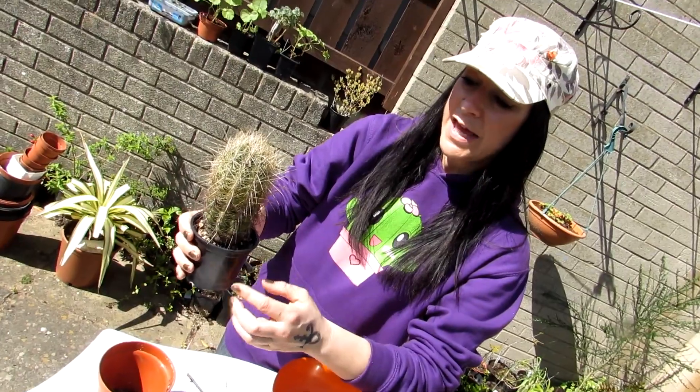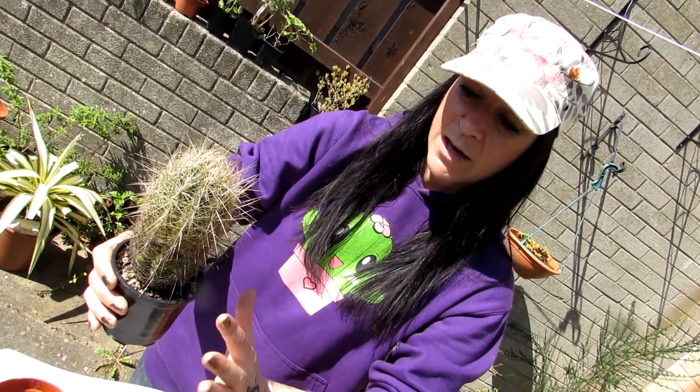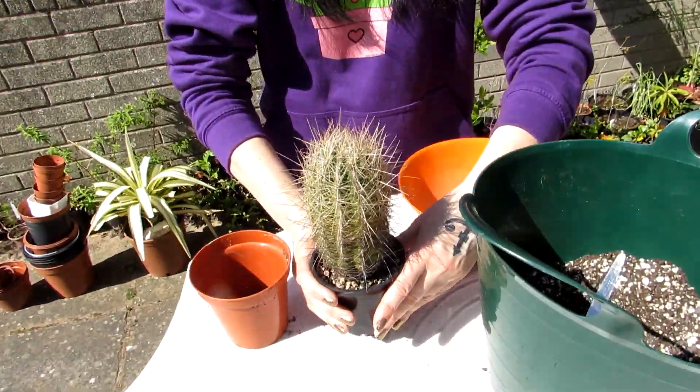The best advice I can give for caring for this cactus: plenty of sunshine, well-draining cactus mix, dry in the winter — cool and dry — and water in the summer when the soil has totally dried out. If you're not quite sure about the soil, it can be difficult to tell — if it's dry at the top and damp at the bottom, then lifting it up helps. Also get one of the soil meters; dip it in and you'll know if it's damp there. Wait till it's dried out before watering again.